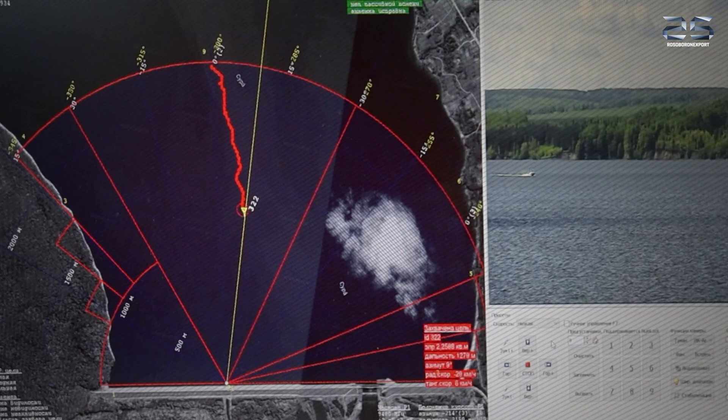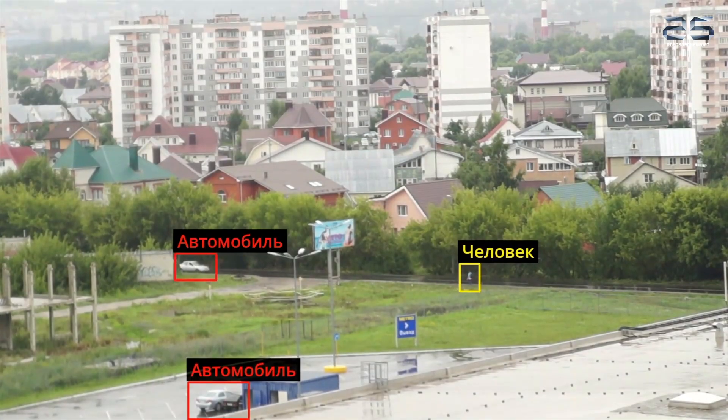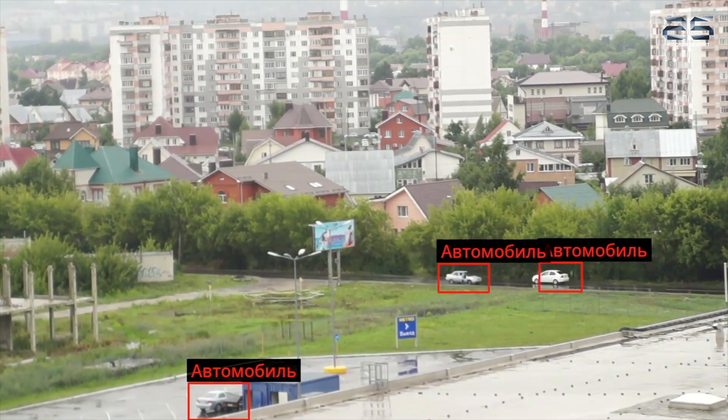Equipped with high-sensitivity cameras, the system features autonomous target classification capable of distinguishing between humans and vehicles.